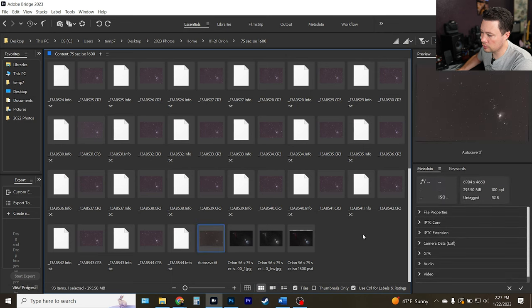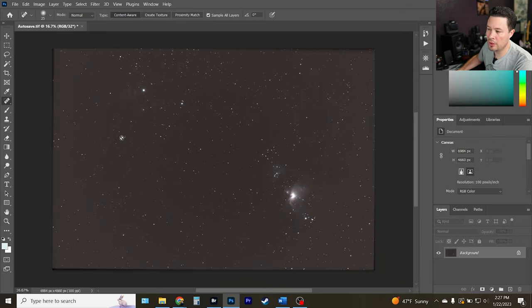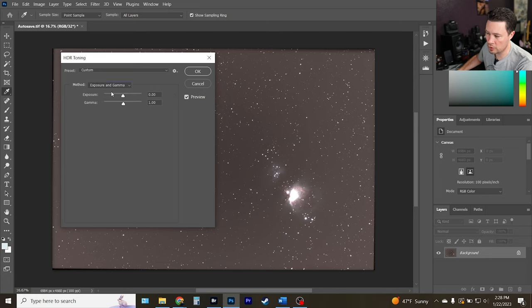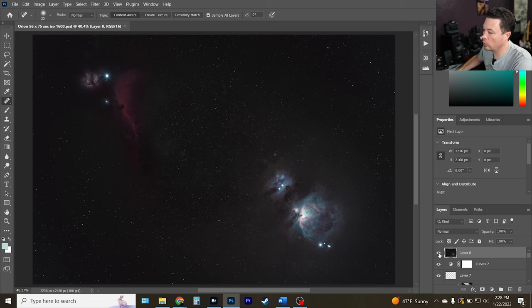We start by opening that TIFF file in Photoshop. The first thing to remember about TIFFs from Deep Sky Stacker is that it kicks out a 32-bit image. The first thing you need to do is go to Image > Mode and switch it to 16-bit, because you can't really do anything in 32-bit. When converting, come up to Exposure and Gamma, don't mess with anything, and hit OK. Now it's a 16-bit image and we can start working on it.